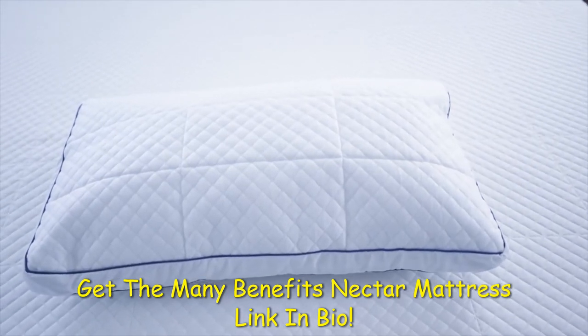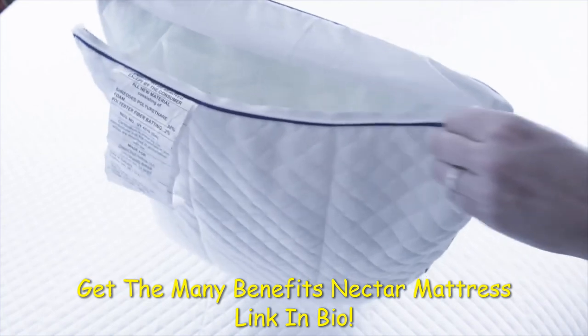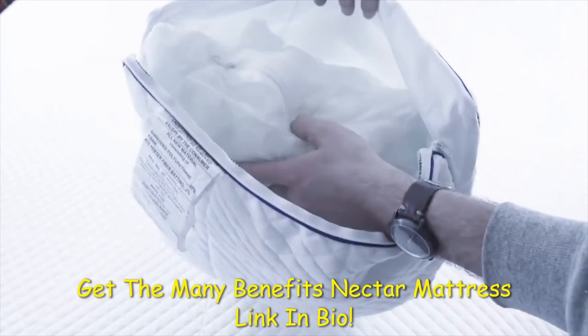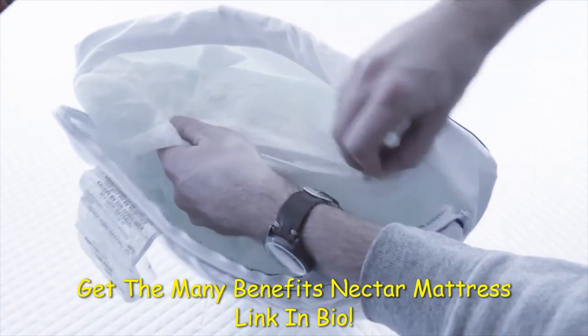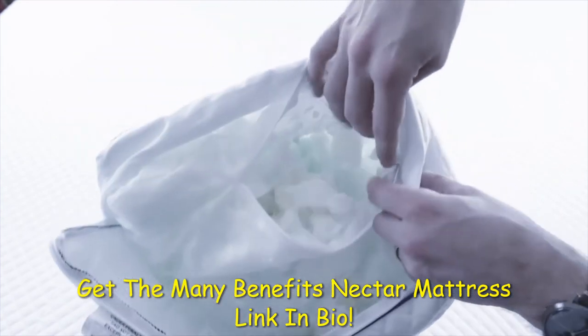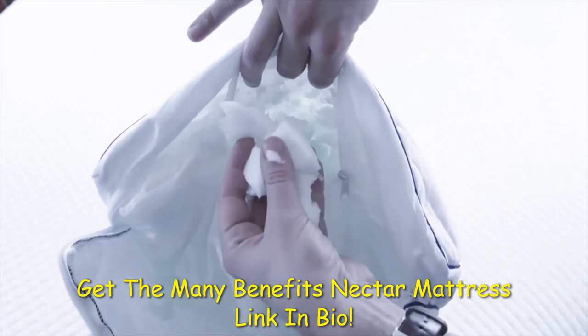We also received two pillows with the mattress. At first we weren't sure what to think about them — they had an interesting odor, and who knows how long they were wrapped up in that plastic bag. They looked kind of funny because they are stuffed with memory foam pieces, but once you let them fully inflate, you can add or remove as many pieces of memory foam as you want to adjust the support. We enjoyed that.